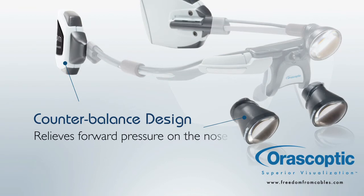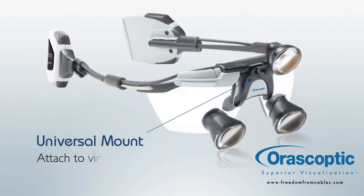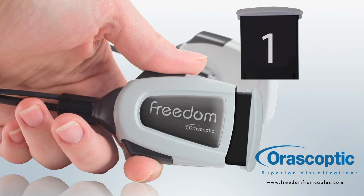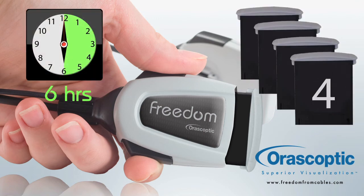Customizable comfort — Freedom's weight-neutralizing counterbalance lets you select your desired weight disbursement to relieve forward pressure on your nose. Freedom can be used with virtually any TTL loop on the market today. Freedom comes with a battery charging station and 4 fast-charging hot swappable batteries that deliver 6 hours of illumination.